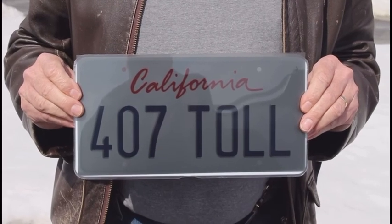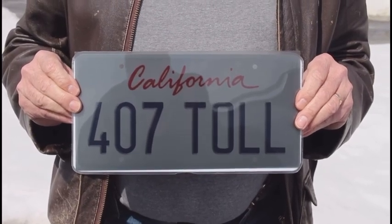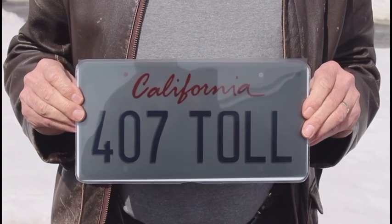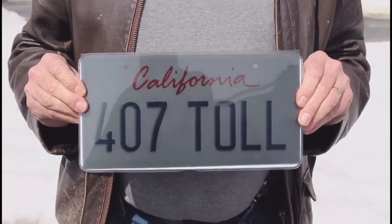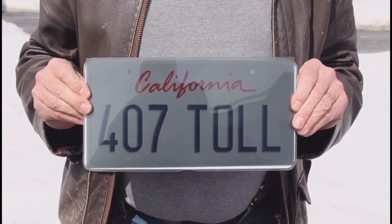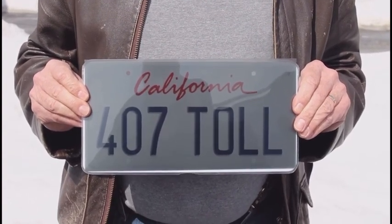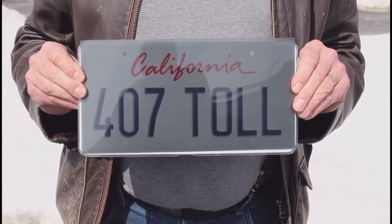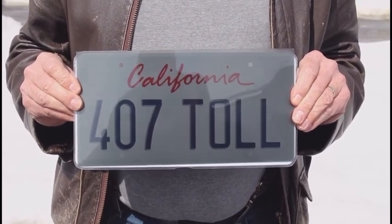Whether you want privacy for your plate and your vehicle from cameras, from the paparazzi, or from toll cameras, make sure that if your vehicle is equipped with a front and rear plate, you get a two-plate pack. If your state or province only uses a single plate in the rear, then a single plate.